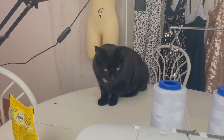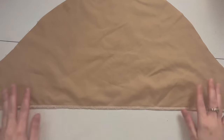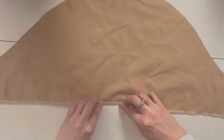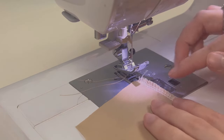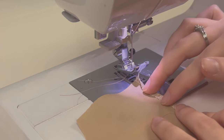Now I'm serging the straight edge of my sleeve. Then I'm going to fold this to do my hem and sew along this edge. Actually, for less bulk I'm just going to fold it once and then sew along this edge right here.